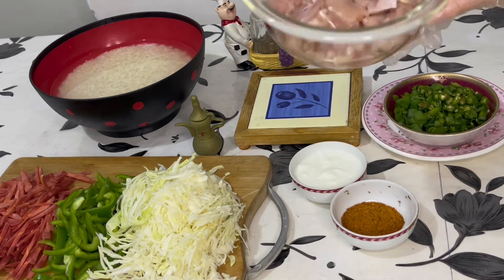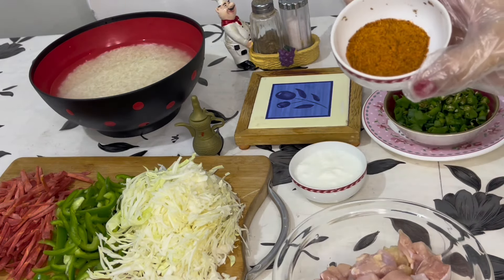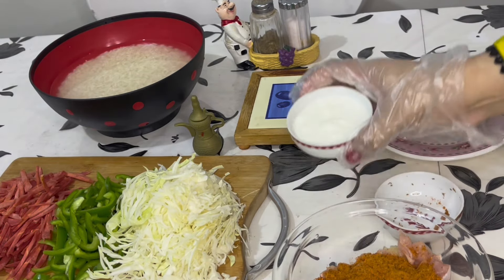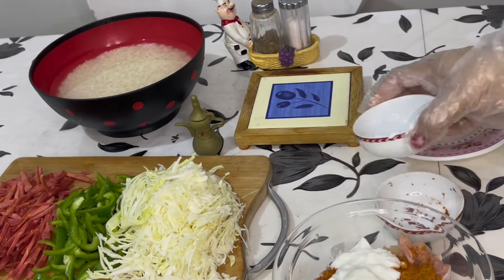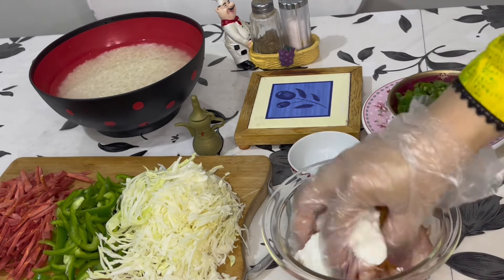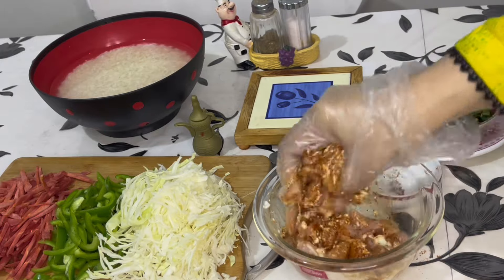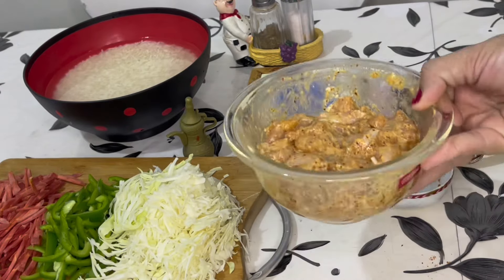I am going to prepare the chicken. I will add 1 tablespoon of pikka masala and 2 tablespoons of tahi. I am going to mix it well. I have mixed the chicken with masala and tahi.